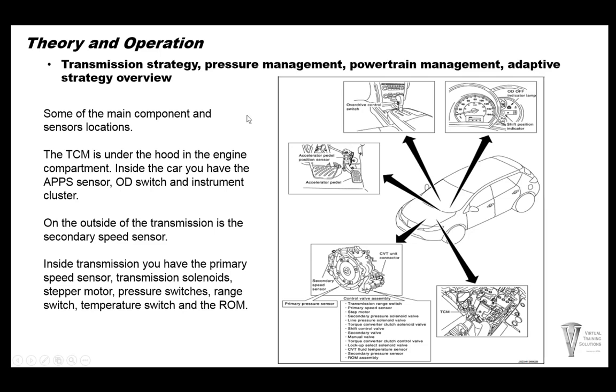Some of the main sensors and components: inside the car we have your accelerator pedal position sensor on the accelerator pedal itself. We have an overdrive control switch or sport mode switch in some cars. Up on the dash it gives you the shift position indicator and the overdrive indicator light. The TCM on most vehicles is under the hood. On the transmission itself there are not too many sensors on the outside — just the secondary speed sensor or vehicle speed sensor up on the top of the transmission.